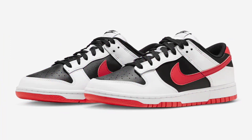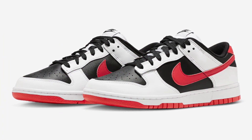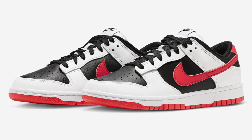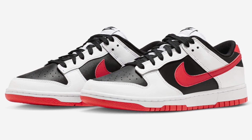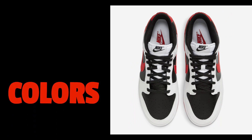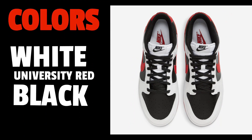Like I said, these are the Reverse Pandas. I understand why they call it Reverse Pandas because the panels are changed — white and black are swapped from the regular Pandas — but they throw this red on there, so I don't think it should be called the Reverse Pandas. The color names used in the sneaker are white, university red, and black. Simple enough — you see what it is, you know what it is.